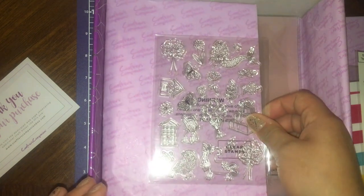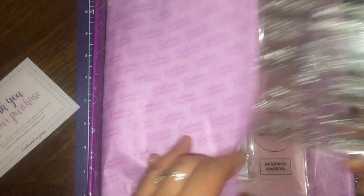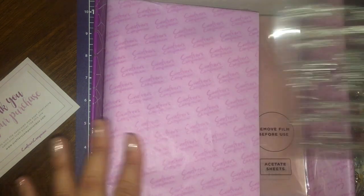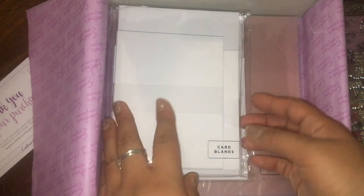There are also birthday balloons stamps, and then this one here with all the sentiments. And there are these card blanks in different sizes.